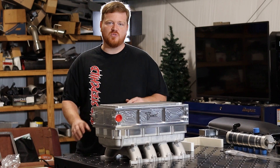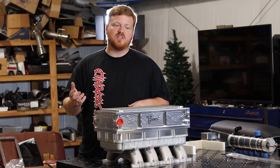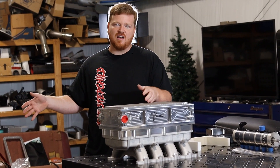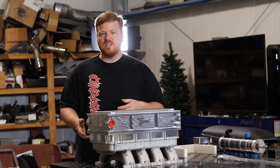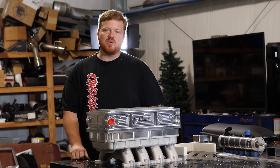Manifold mounted air-water intercoolers are super popular right now and it's because of the benefits — easier to package, less turbo piping running around under your hood, you don't have a large air-to-air up in the grill, and you're not having to cut the car up to mount one in the front bumper area. If you want one of these setups and you don't have the manifold, there's big savings to be had by buying a combo deal from us.